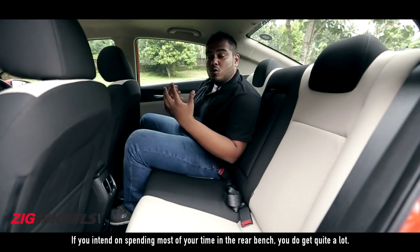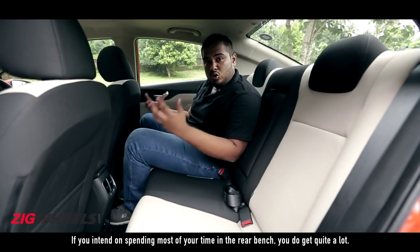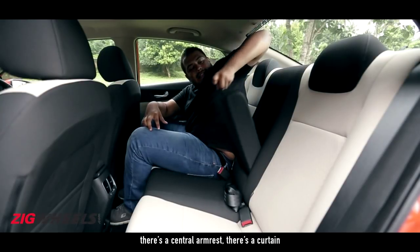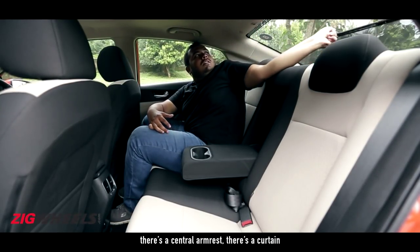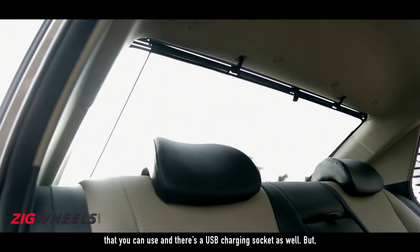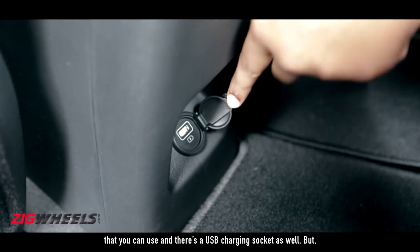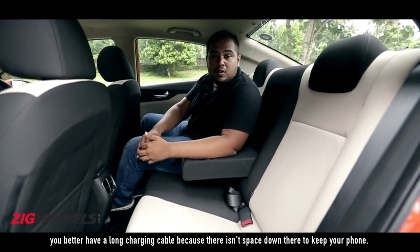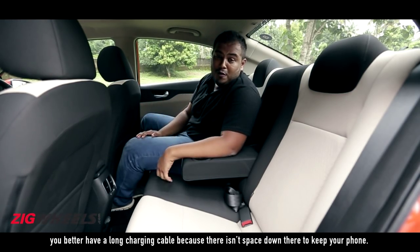If you intend on spending most of your time in the rear bench, you do get quite a lot. For instance, you get rear AC vents, there's a central armrest, there's a curtain that you can use, and there's a USB charging socket as well — but you better have a long charging cable because there isn't space down there to keep your phone.